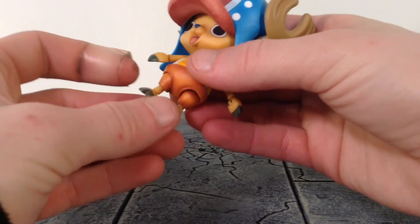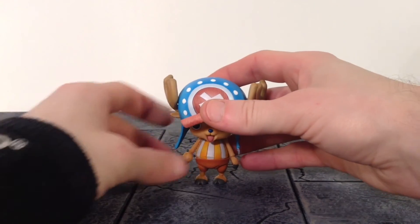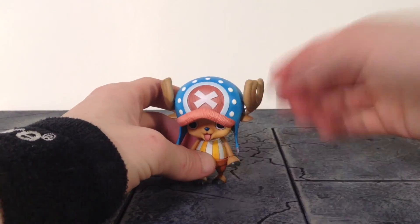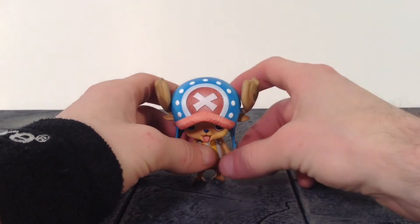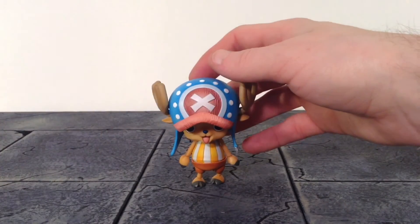That is the articulation for Chopper, which is okay. I wish it was a little bit better, but I think they did a good job for what it is and for what size this figure is. I'm pretty satisfied with the articulation.